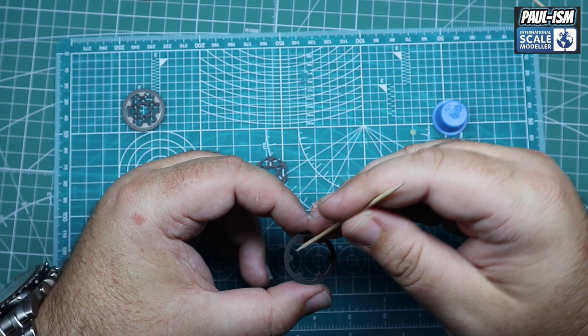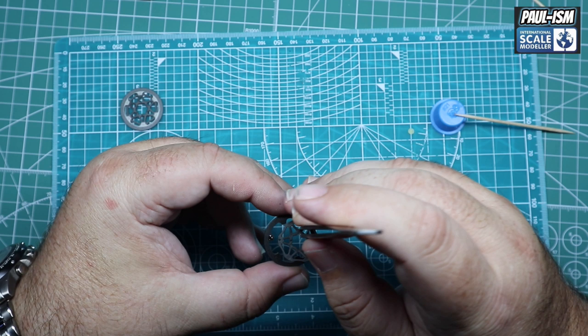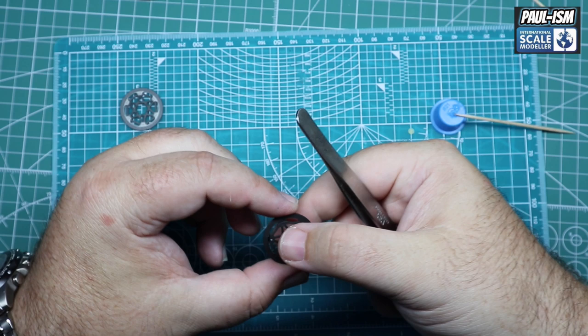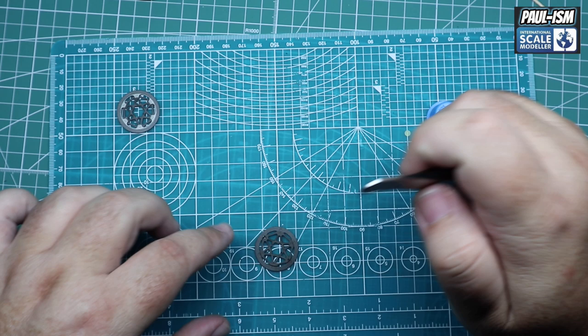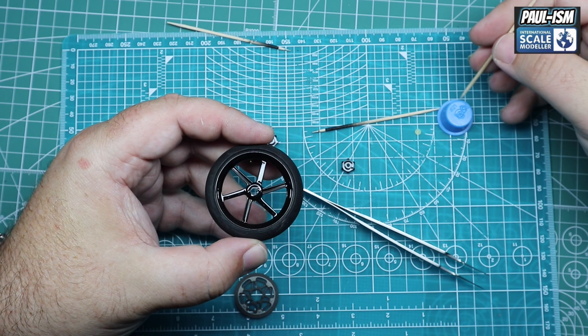We're going to attach the centre part of the discs — a couple of dabs of CA glue. Make sure you've got the right way round; it's very easy to do this the wrong way — how do I know? Because I've done it. Double check your references and instructions. We'll need to detail paint a couple of those parts later on, and give it a wash, which we're going to do in the next part off camera.